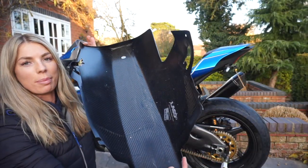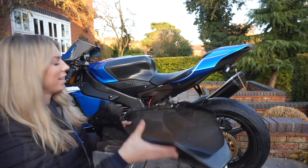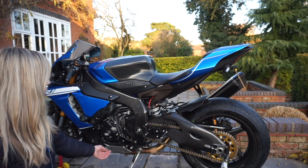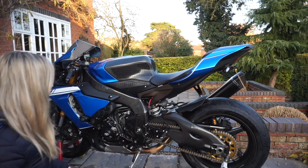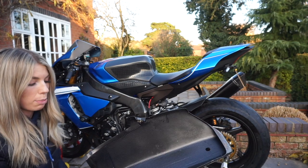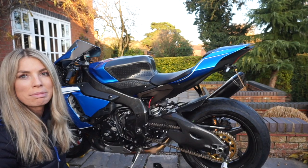It looks awesome, I can't wait to fit it. What I need to do to fit this is remove the original heat shielding. I don't have any instructions with this, so I would imagine it's just pretty much bolted up — it shouldn't be too hard. We'll see.